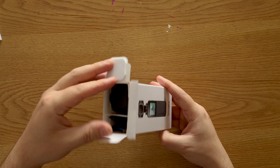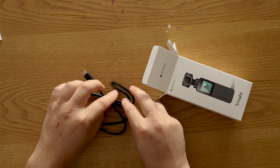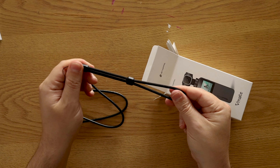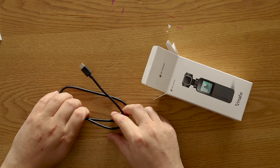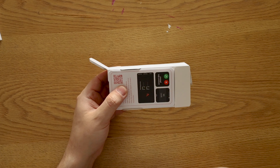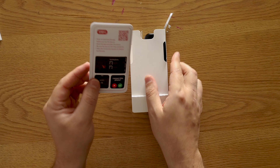Back then when I reviewed the prototype, there was no box, but now that there is one, let's unbox it. The box is quite compact, pretty minimalistic, and inside we can immediately find a few cables, a strap, and the camera itself.